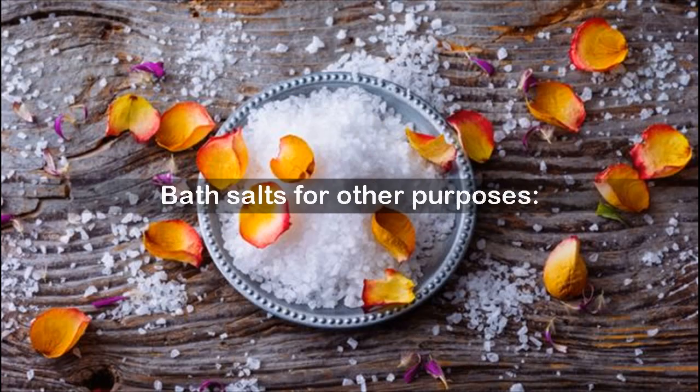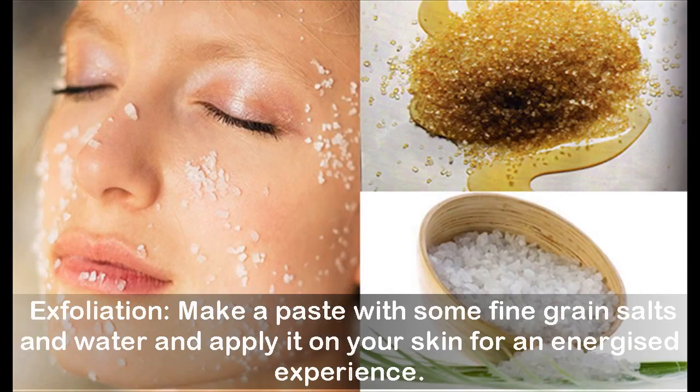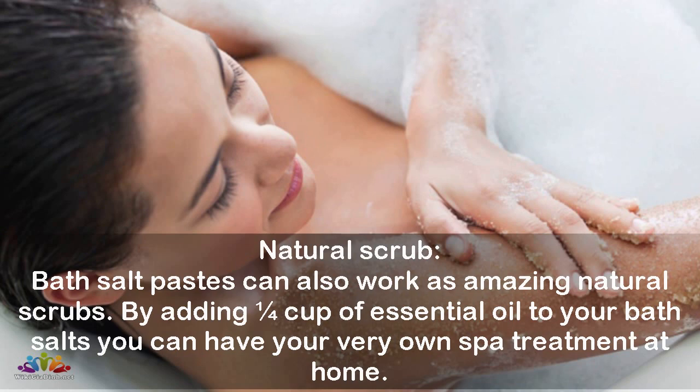Bath salts can also be used for other purposes. Though they might be called bath salts in the market, these salts can be used for other skin and beauty purposes too. Make a paste with some fine grain salts and water and apply it on your skin for an energized experience. Bath salt pastes can also work as amazing natural scrubs. By adding a quarter cup of essential oil to your bath salts, you can have your very own spa treatment at home.